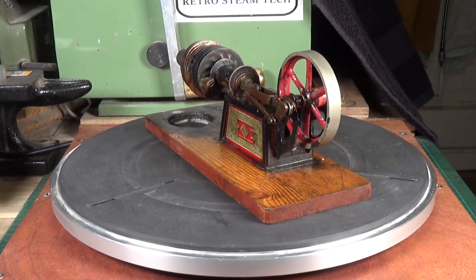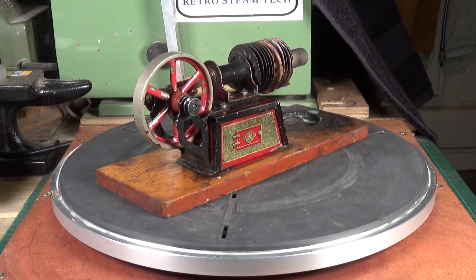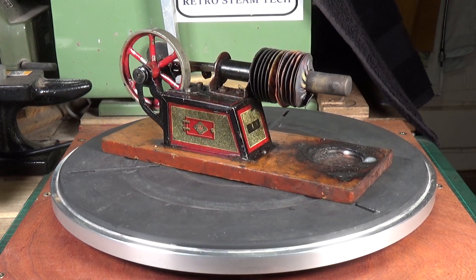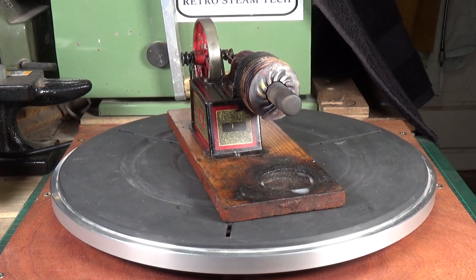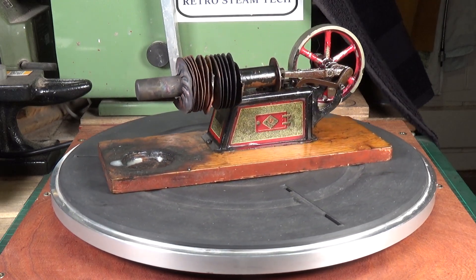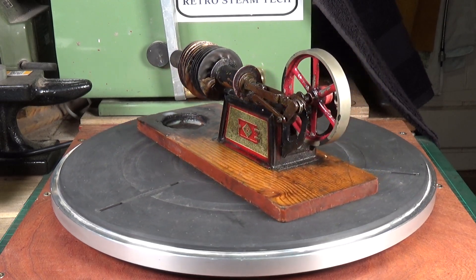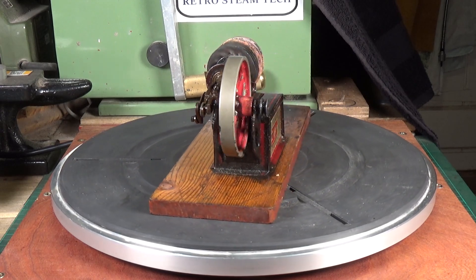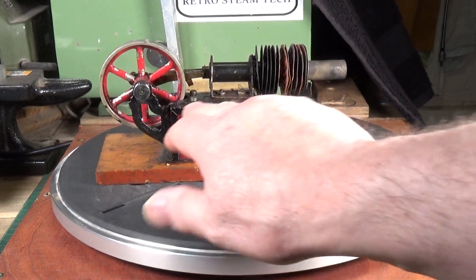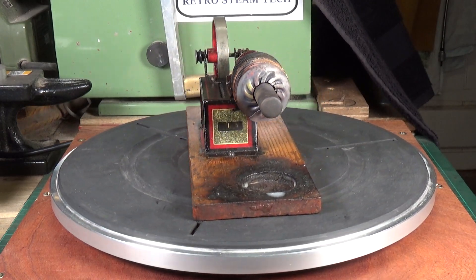Wow, this is rather nice. This little beauty is a German Bing hot air engine which dates, as far as I can tell, from the early 1900s, probably around 1920. Bing, like a lot of the other German manufacturers at the time, made quite a range of these little hot air engines. Bing specifically in this style did a single cylinder version, which is what you see here, and they also did a double cylinder version. This one is in actually very good condition, particularly the tin plate of the main part of the engine body.